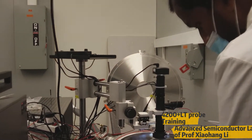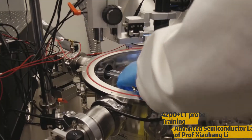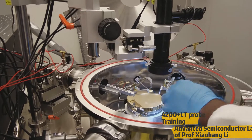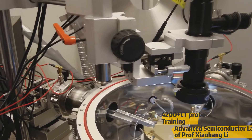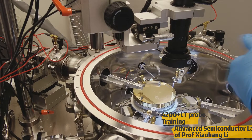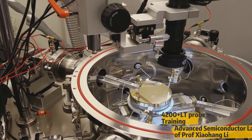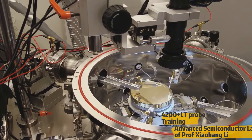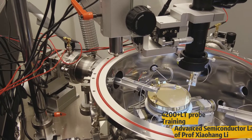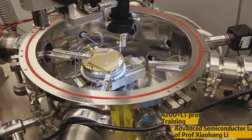So here we have the adjustment. We have four probes and we can use all four probes for measuring multiple parameters of a device, like three terminal, four terminal, and two terminal devices. Now we're going to take a device which is two terminal, where we have all the probes connected, and we're going to place the sample now.